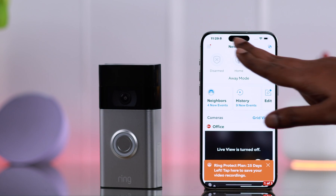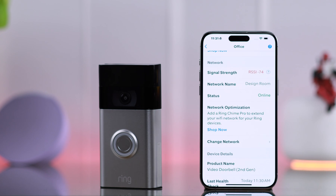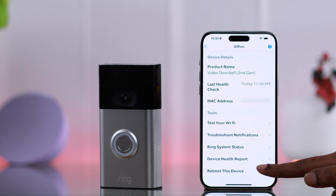If you're still facing this problem, open the app, go to the hamburger menu, then to Devices, tap on your device name, scroll down, and go to Device Health. After entering the Device Health section, if the signal strength is still showing red, scroll down to the end.